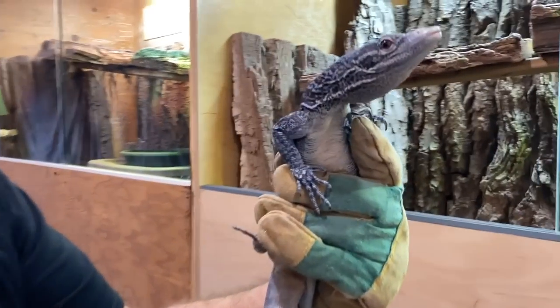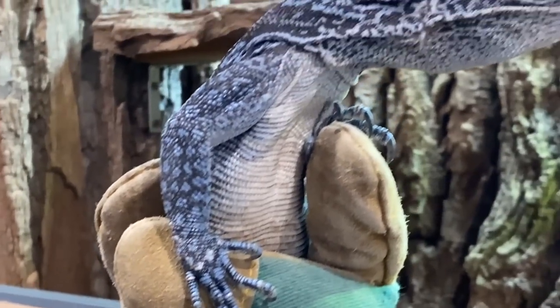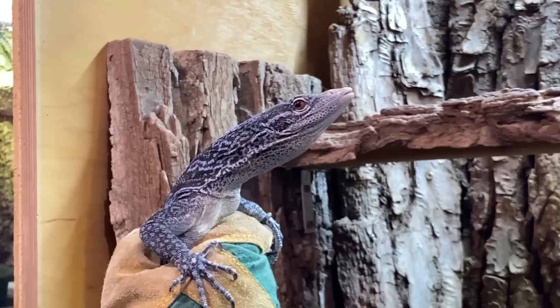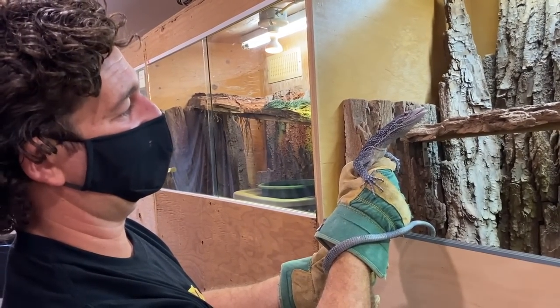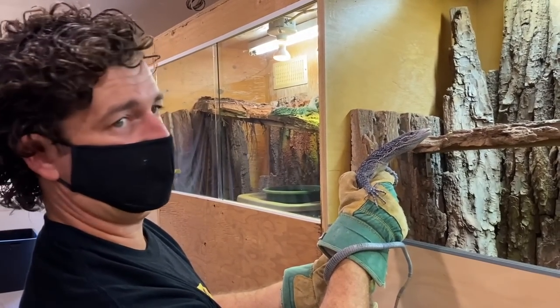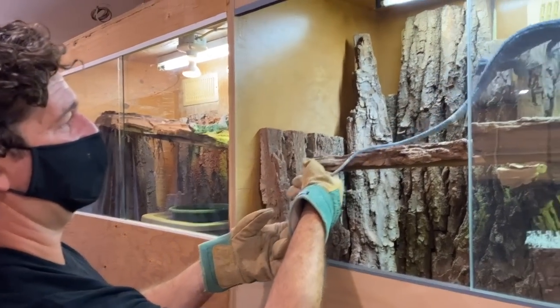Just another look at the nails there so people understand what's going on and why we wear the gloves. This is Varanus macraei, a blue tree monitor. He's good, but if this was a wild caught animal — he's just trying to get away. But if this was a wild caught animal that thought it had to fend for its life, it'd be biting. And if he got bitten, it would definitely leave a mark.